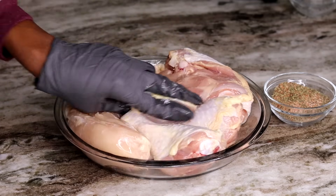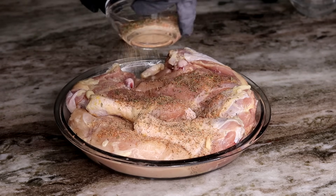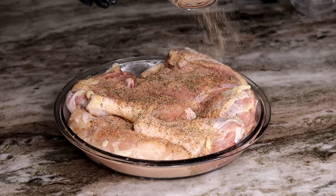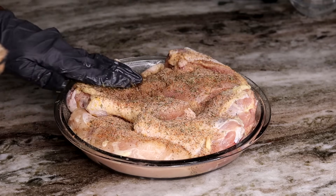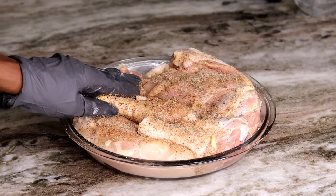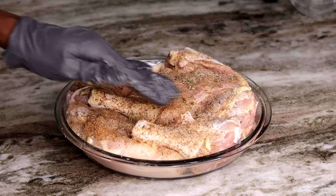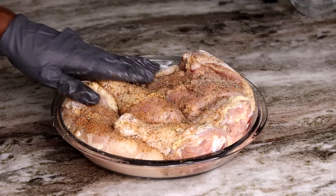Now that we have the olive oil all over the chicken, we're going to be applying the seasoning on there. I'm using my hand with a glove, as you guys can see, to make sure I work the seasoning in really good onto the chicken because we want this chicken to be nice and flavorful. So we're going to rub the seasoning in just like so.